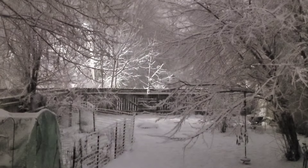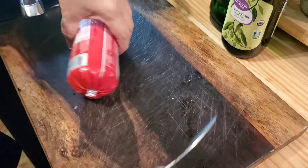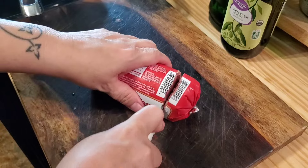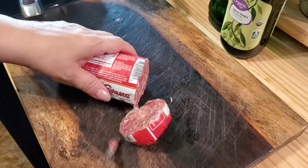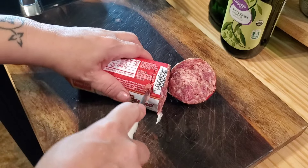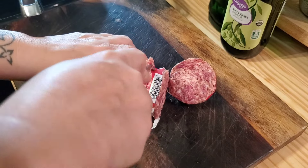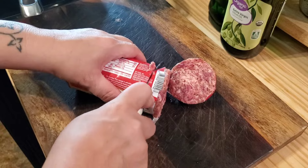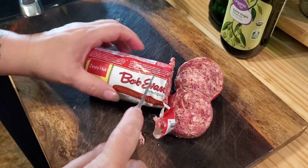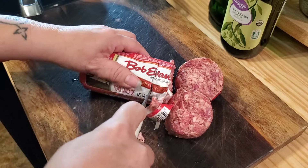Still snowing. Alright, so it's just been a snowy, snowy weekend. We're just going to continue cooking food and staying warm. I'm just cutting some sausage patties — the zesty hot kind.